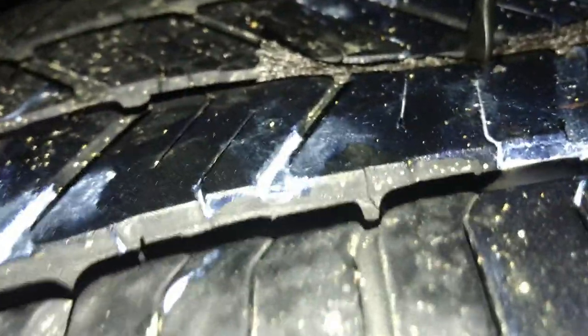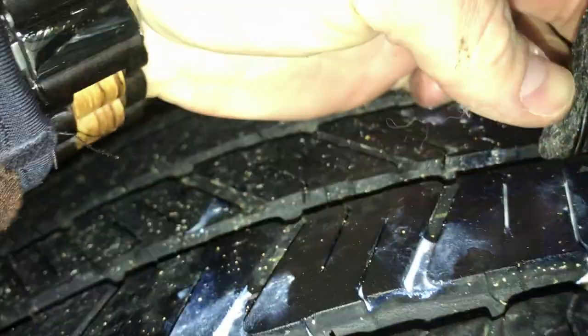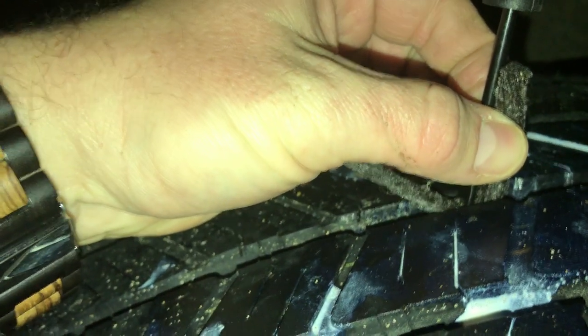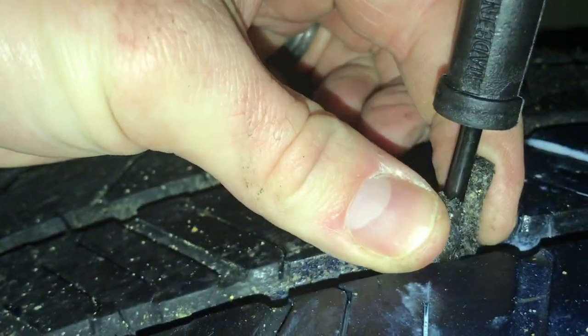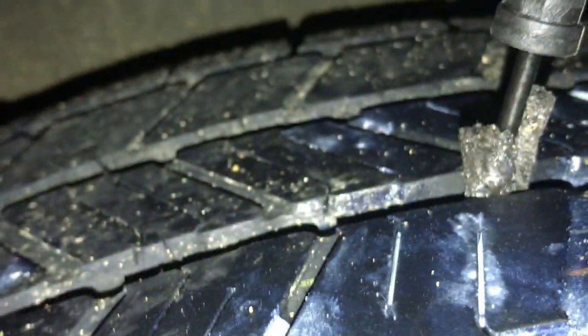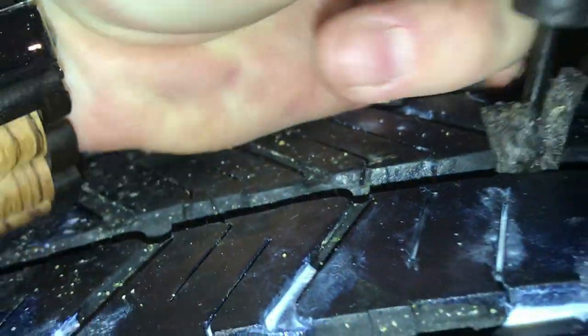Now we've got it in the hole. You push through, but you don't want the plug ends going all the way into the tire — you want them to start bending up and stop at about right there. Once it's in, this tool is designed so you can just slip it out — pull straight out. It has that little end on it so you can pull it out without compromising the plug.